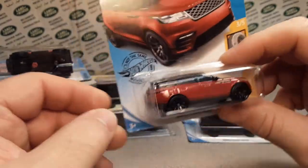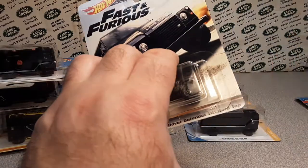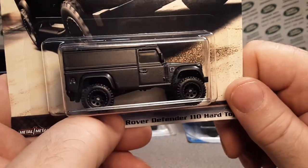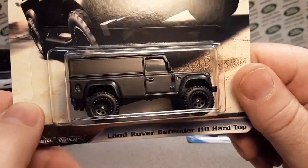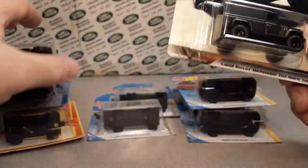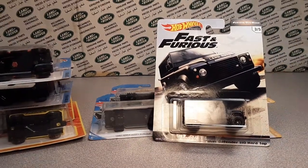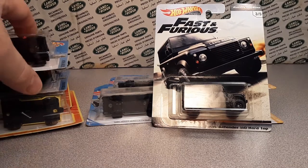There you go — just a quick trade box from my friend Colin. If you're looking for something, hit me up. Come on over to the Facebook Roverland page, and if I don't have it you can ask on there. Pretty awesome.